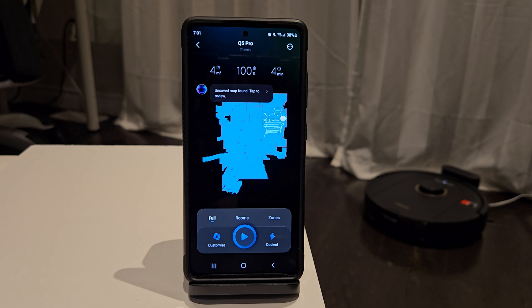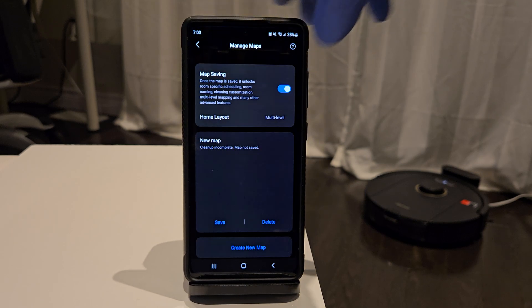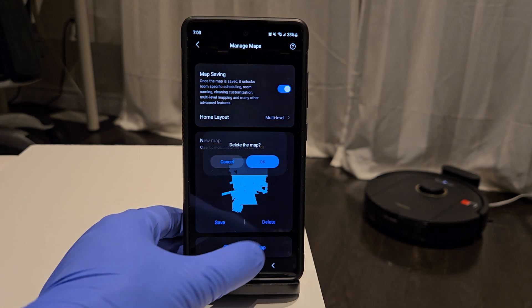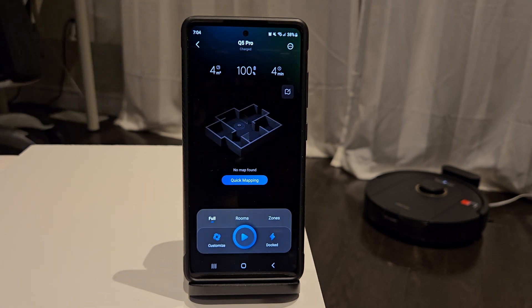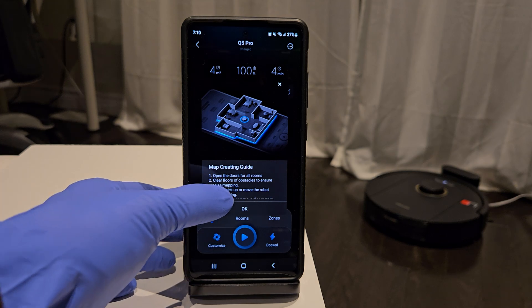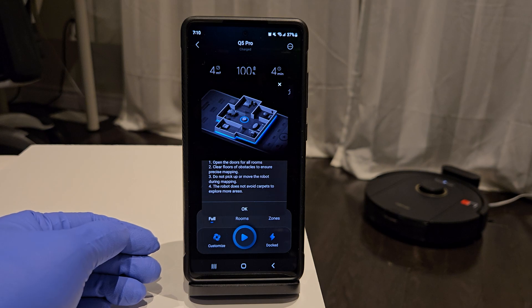The cleaning session was incomplete at the time, so I definitely want to start all over properly. We'll go ahead and tap the review message, then hit that Delete button to remove that incomplete map. Now that it's gone, we'll hit the Quick Mapping button to start the process. This will have the Q5 go and explore your space and all its boundaries. It'll be relatively fast since the robot is not actually cleaning, but using the LiDAR system to map an entire virtual floor plan to its memory.